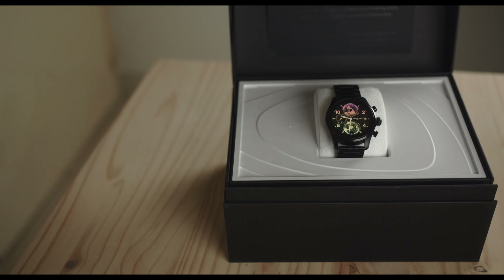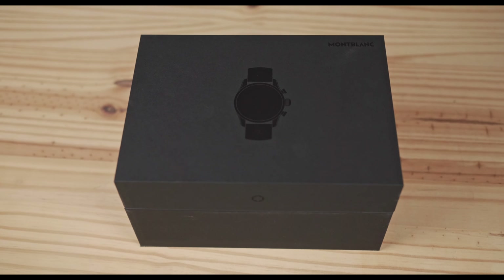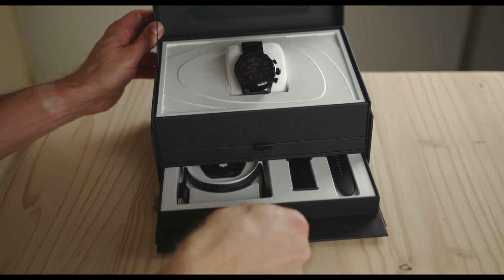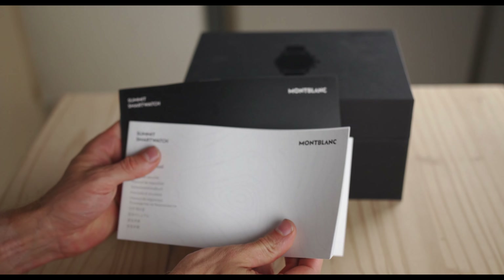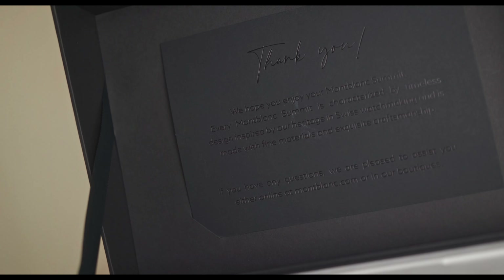Let's open the box. The box is massive and looks very nice — you can immediately see that it's a luxury good. Inside, you'll get the watch, one silicone and one leather band, a charging dock, USB-C cable, quick start guide, safety manual, and a special note from Mont Blanc thanking you and inviting you to get online or visit any boutique if you need support.